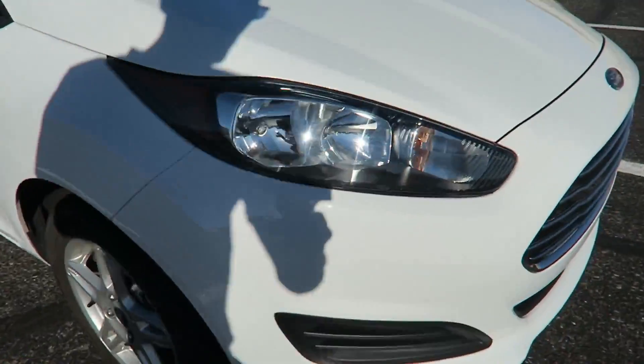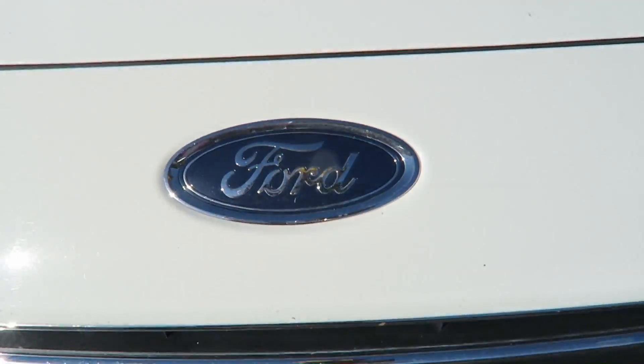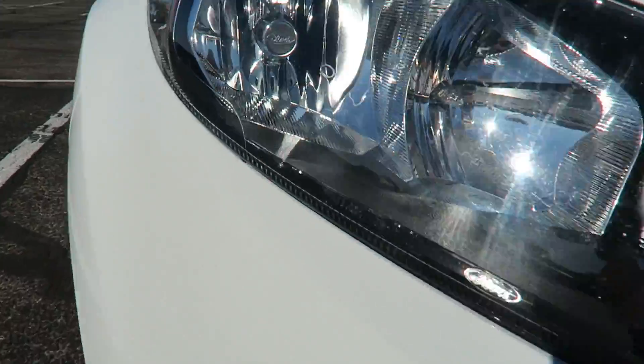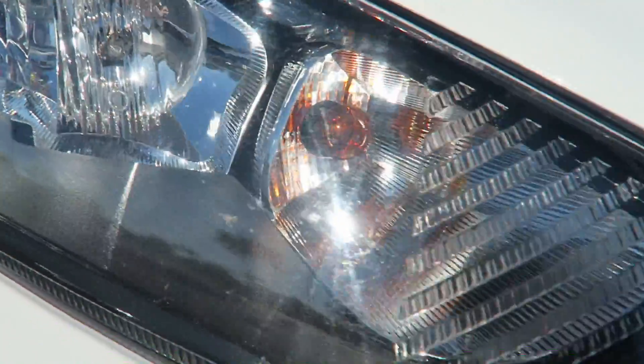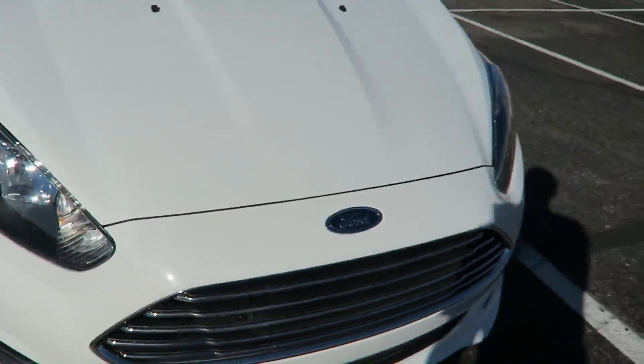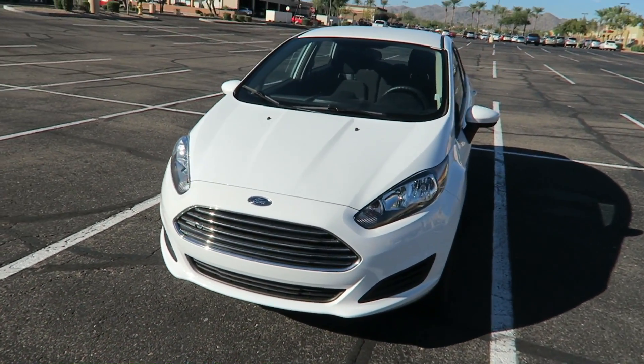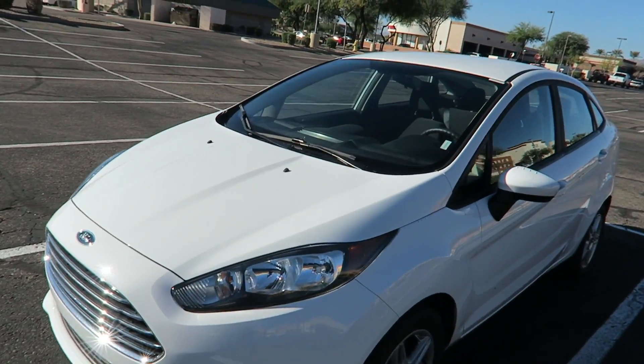Starting off at the front, we got the Ford badge right here, nice little grille action. No fog lights because this is pretty basic. We got reflector headlights, high beams, and turn signals on deck. The car looks sort of aerodynamic — kind of like a bubble, actually.